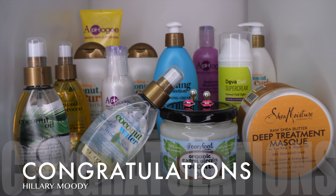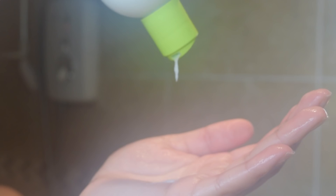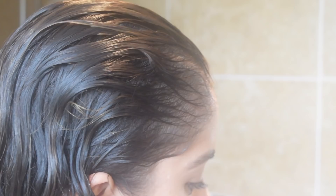Now moving on to my shower routine. First I start off by rinsing all of the products out of my hair. I always wash my hair with warm water, and it's okay to do so as warm water opens up the hair's cuticles, which allows the shampoo and conditioner to do its job. But I always rinse with cold water in the end because that closes up the cuticles and seals in the moisture.